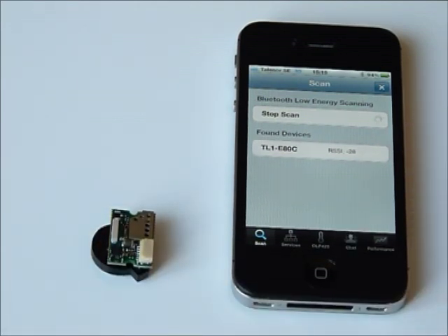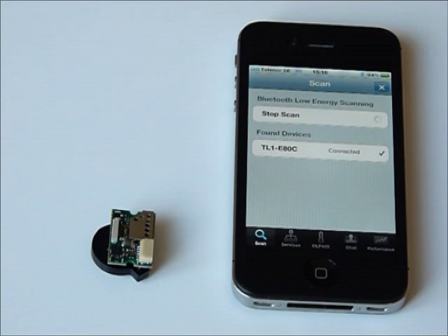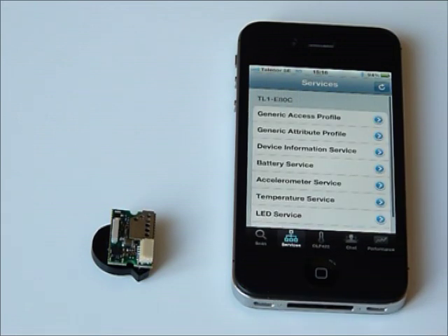You can also see the signal strength of the device. If you click on the found device you can connect to it and it has a really fast connection time. Now you can go into the Services tab which displays all the services and profiles available with the data from the module.